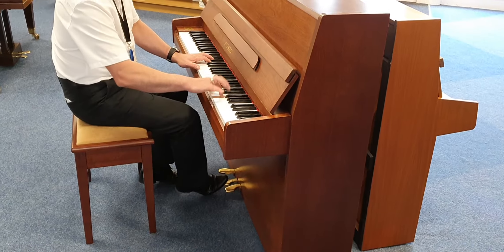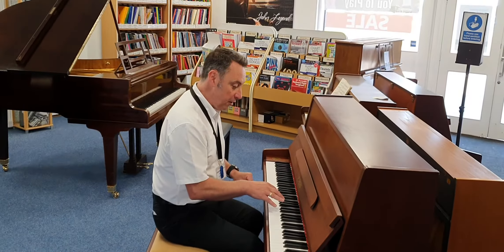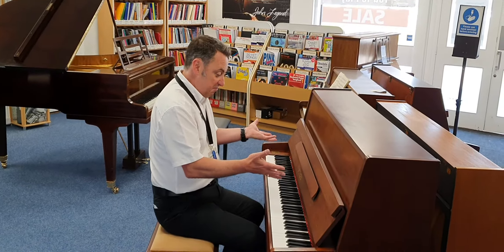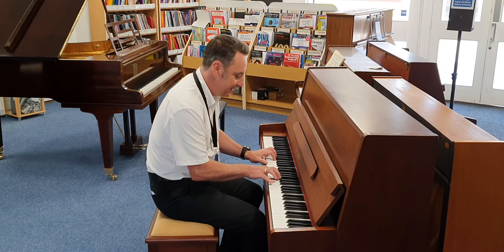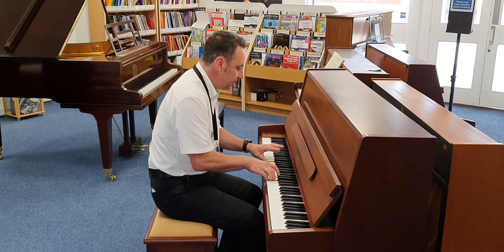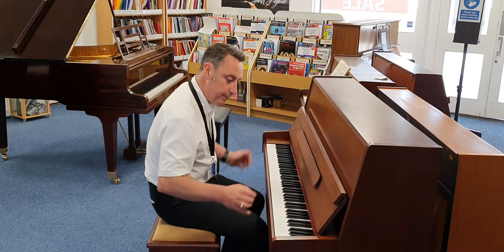If you put the lid up, it looks really nice. If I show you inside — opening it up internally — it looks really sound. All the hammers are nice, the strings look great. It looks really good inside, really nice.